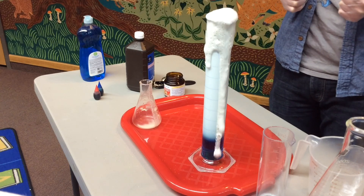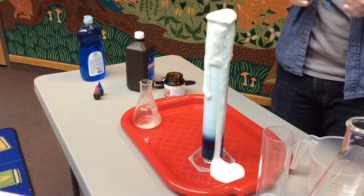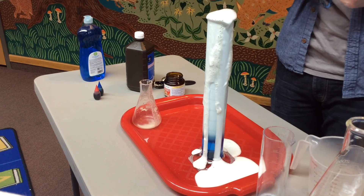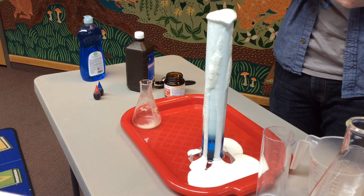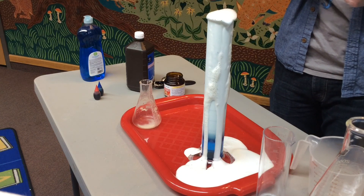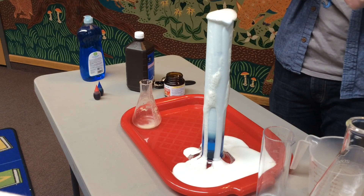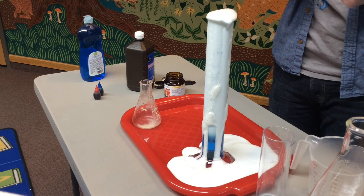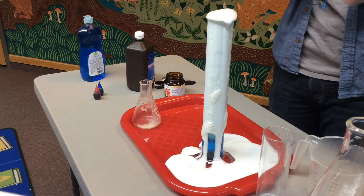So what's happening here? Well, hydrogen peroxide is made up of two ingredients: water and oxygen. When you add a catalyst to a chemical reaction, it speeds it up. So while your hydrogen peroxide is sitting on a shelf, those two ingredients are slowly separating out.